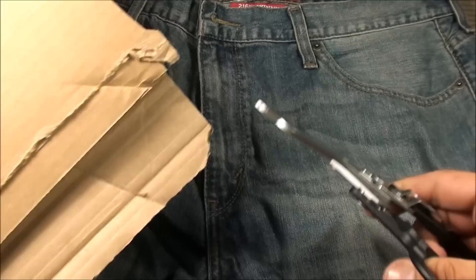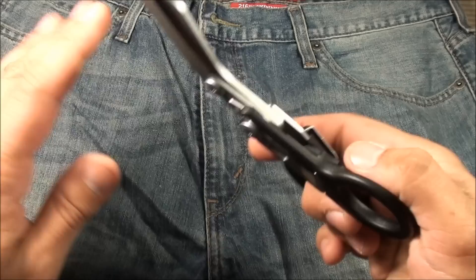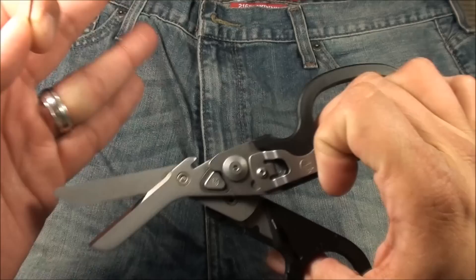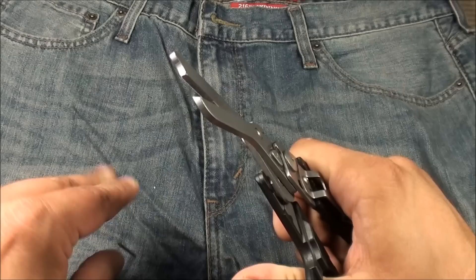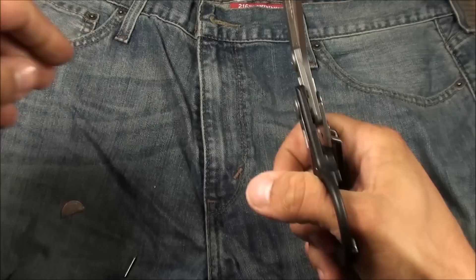This thing is mainly designed to cut through clothes for medical purposes, especially if someone's injured — so for a pair of jeans, for example. But I just wanted to show you some of the other things it can cut through. Like the ring cutter we talked about earlier — I don't want to cut my ring off because I'd get in big trouble. But things like a little nail, and let's also look at some pennies. Don't worry, these are just Canadian pennies.